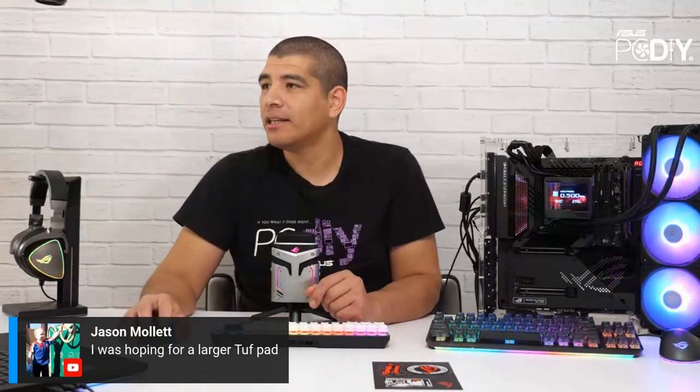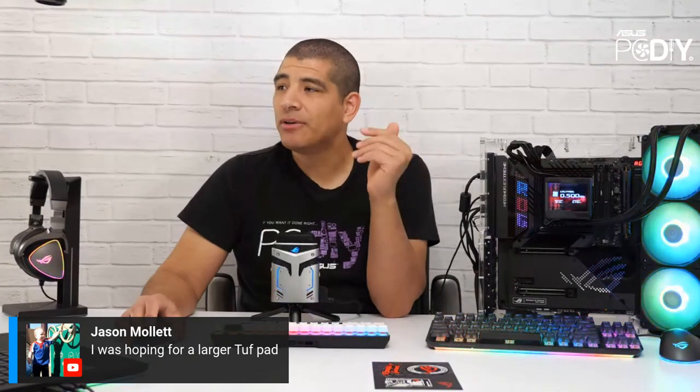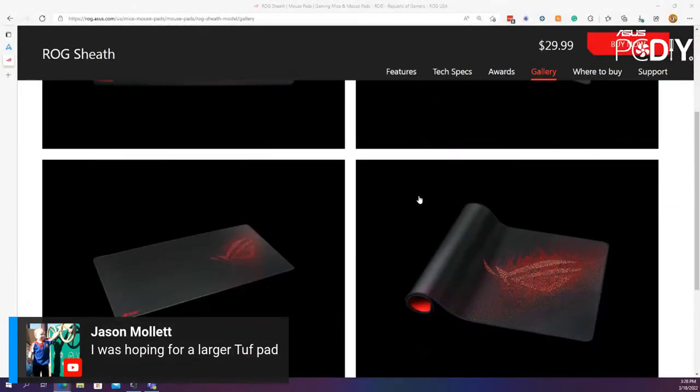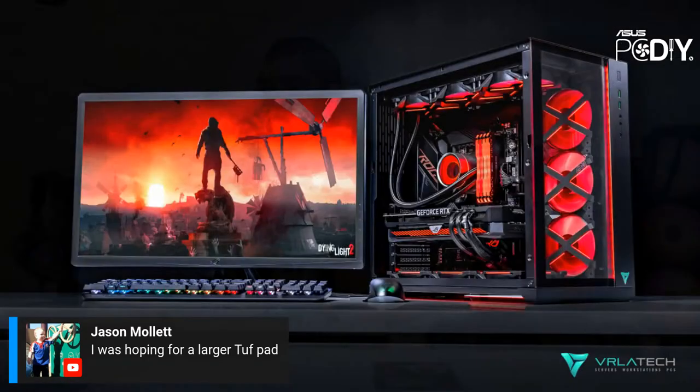Jason, we know there are people wanting something similar to the ROG Sheath for the Tough Gaming lineup. The ROG Sheath is a much larger desk mat. We don't currently have plans, but we've given that feedback to our design and product management teams. The Sheath comes in quite a few different colors — red and black, gray, and even an Electro Punk edition. Hopefully in the future we'll have something like the Sheath for the Tough Gaming lineup.